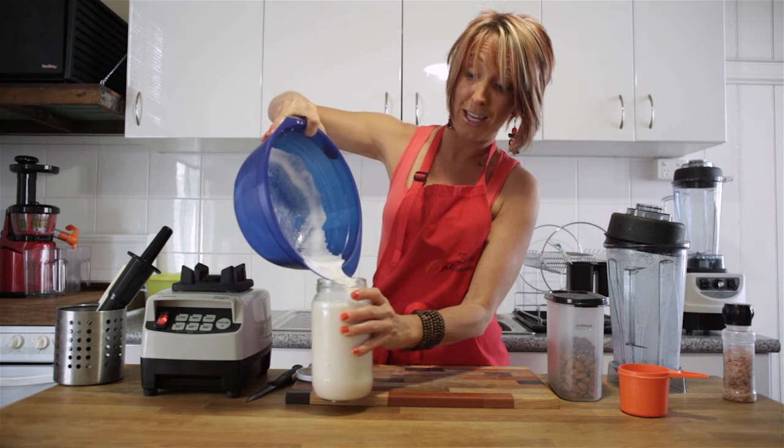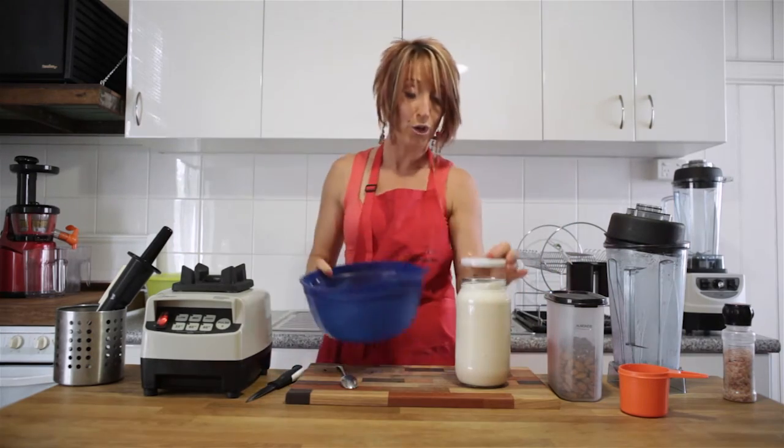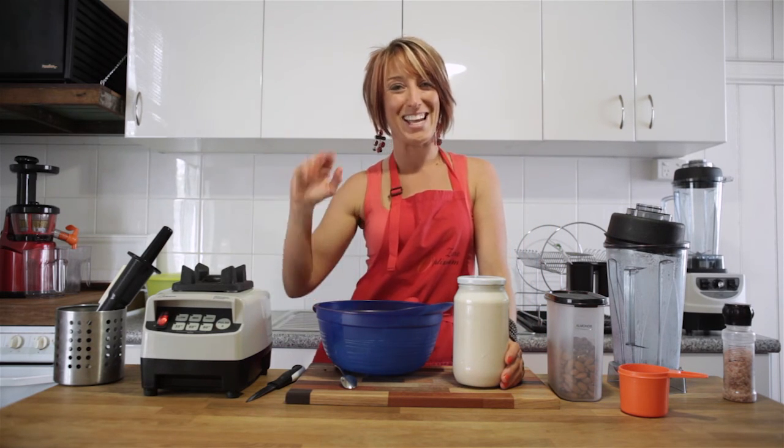Let me guarantee you this is much, much cheaper than the five dollars that you'll spend on almond milk in the supermarket. It's got no additives, no preservatives, and it tastes great. So if you enjoyed that one, don't forget to leave a comment and I'll see you next time. Ciao for now.